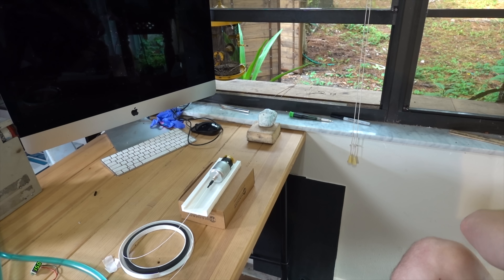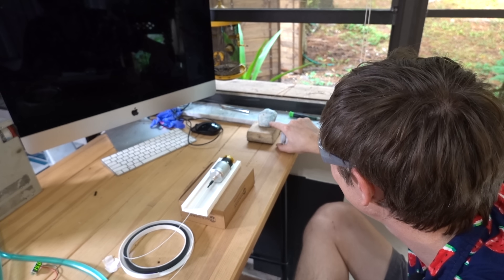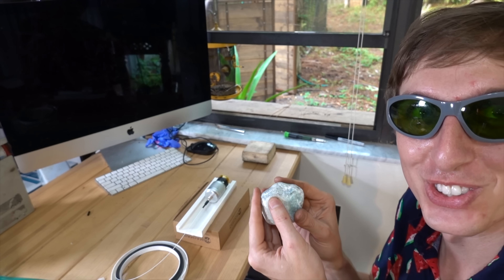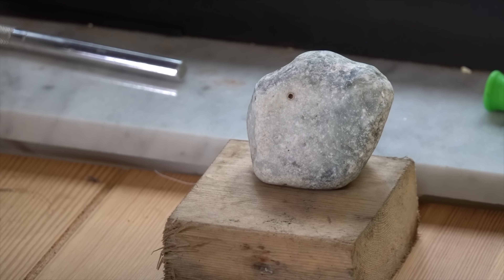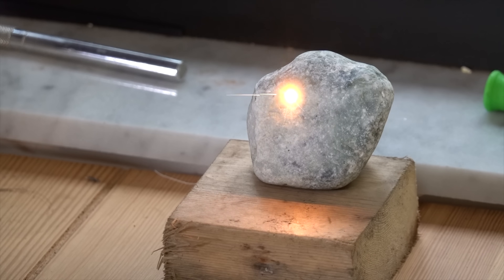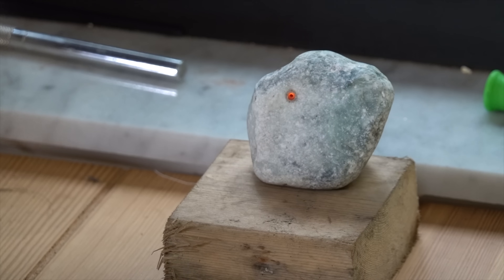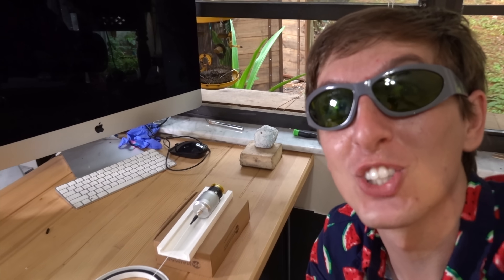What the heck? It burned a rock! Holy crap, it burned a rock! That's wild. That's probably not healthy — you probably shouldn't vaporize random minerals with a laser. Could be bad. That stuff flying off of it was wild. It burns a rock!